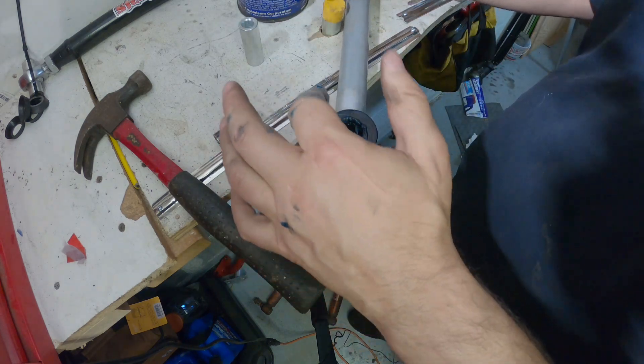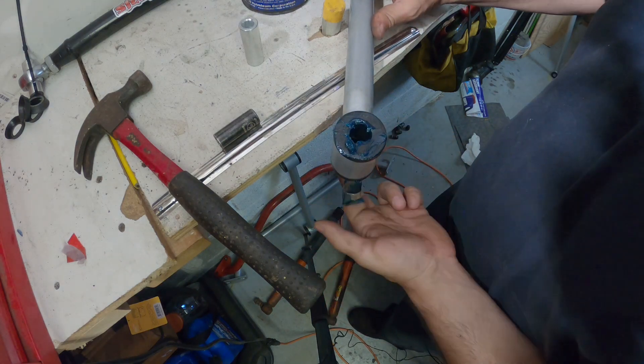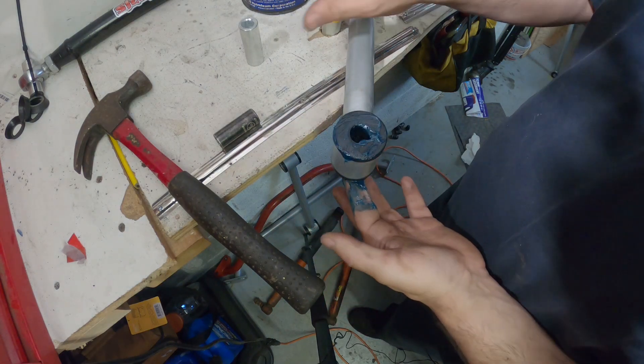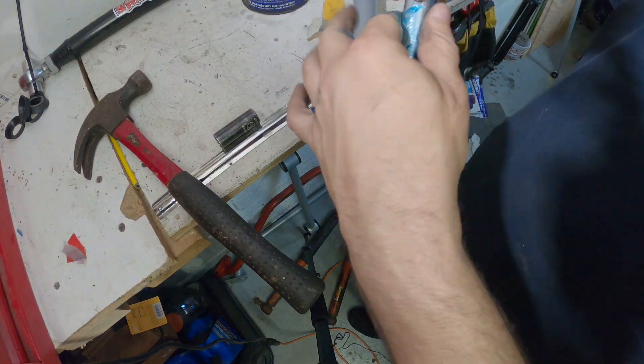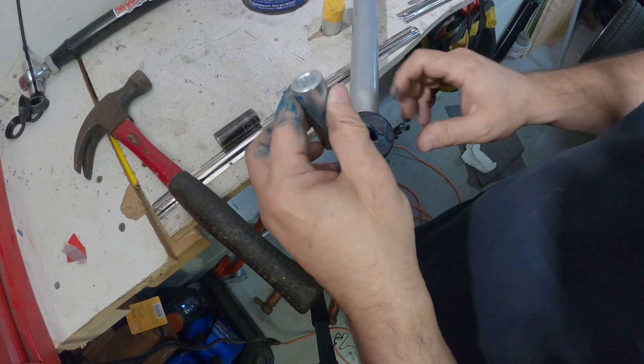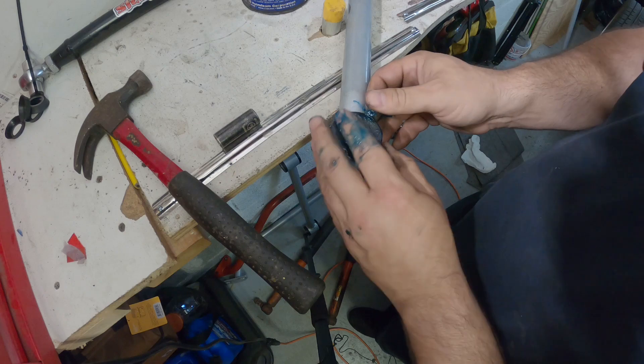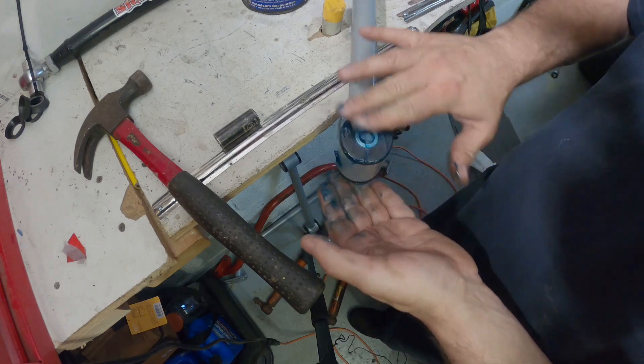I'm going to go overboard. Boom, look at that — she'd be greased up.